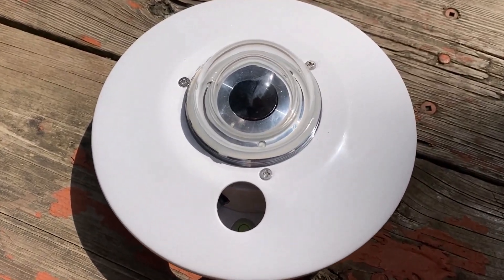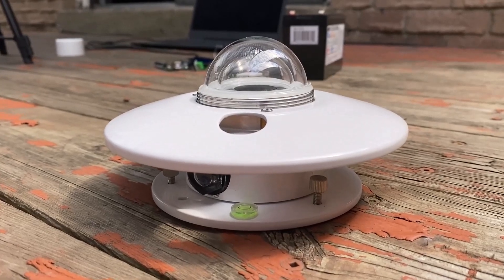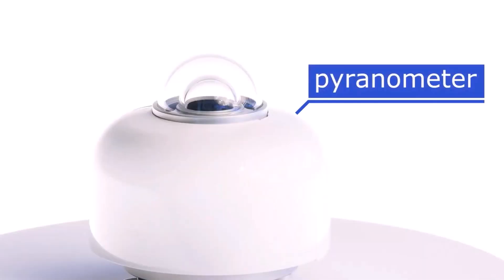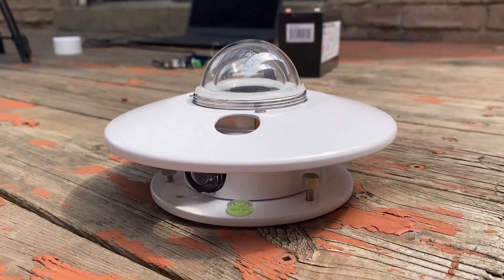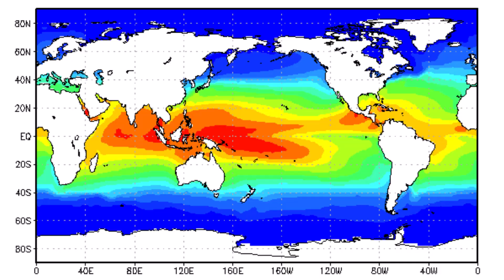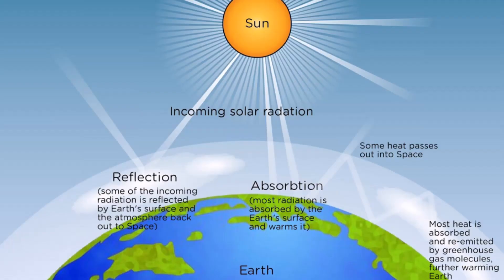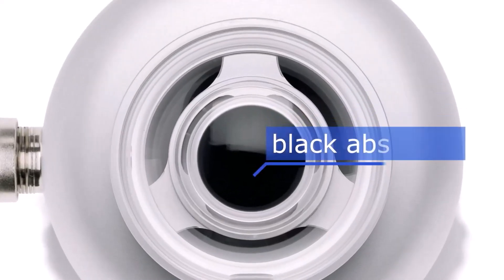This is the Pyranometer sensor. This sensor is used to measure solar radiation or the power of the sun. The power of sunlight is measured in watts per square meter. The Pyranometer sensor is widely used in meteorology, climatology, solar energy studies, and agriculture to monitor and study the available solar radiation. In this tutorial, we will see what a Pyranometer sensor is and how it works.